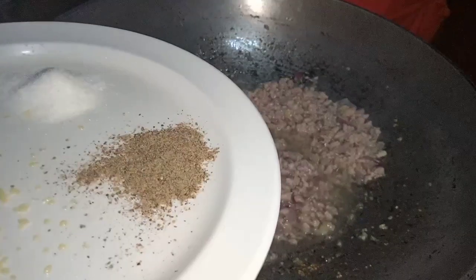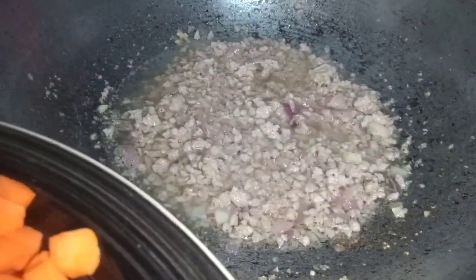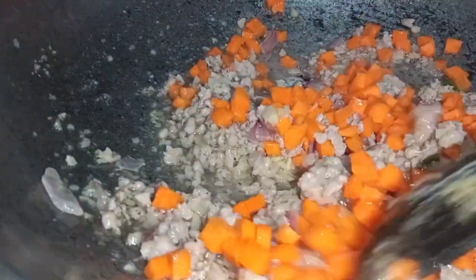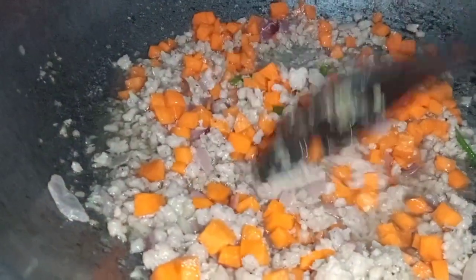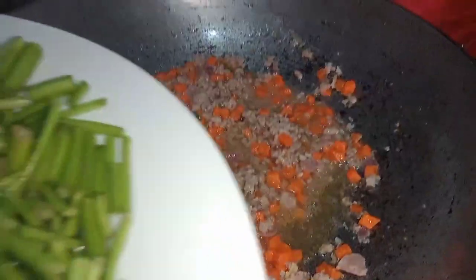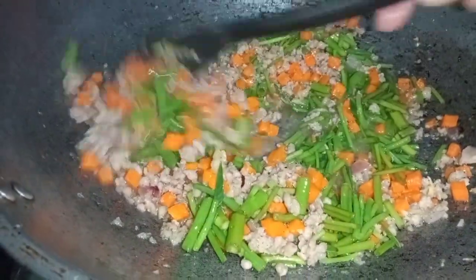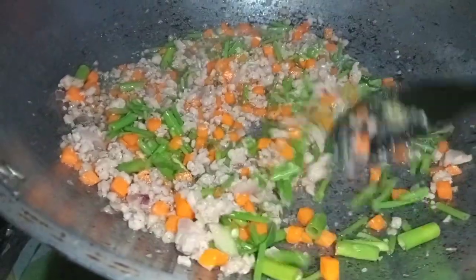After sautéing, season with salt and pepper, then we can add our carrots. Sauté the carrots for at least one to two minutes because they are quite firm — make sure to stir well. Once the carrots are slightly soft, add the kangkong stems first since this is the harder part.